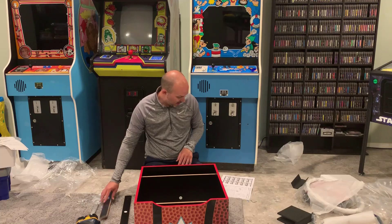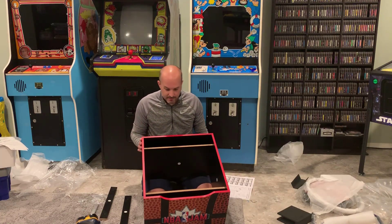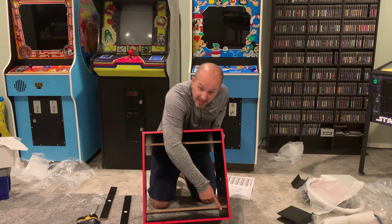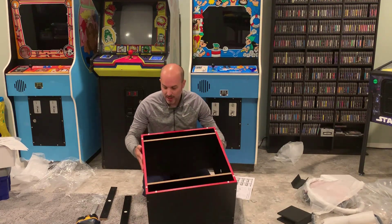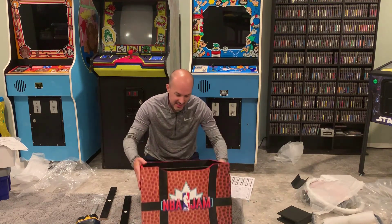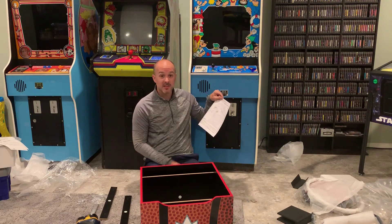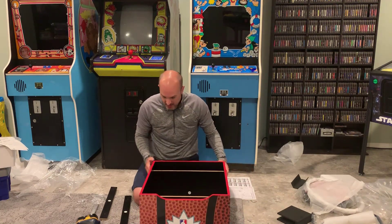One important note: there are holes here but not here. So that means I put one of these in upside down. It did not tell you, nor does it have it displayed in the instructions until, of course, you get to the step. Regardless, it's part of the floor — it should go right through. I'm going to line those holes up.